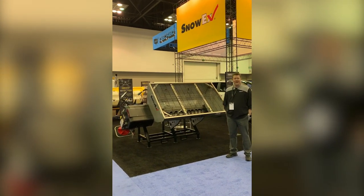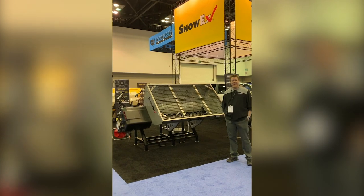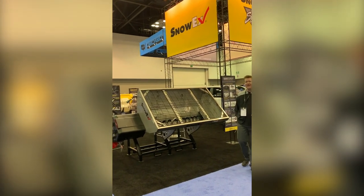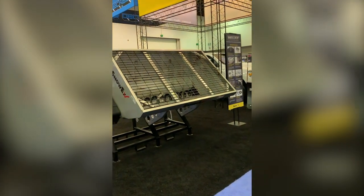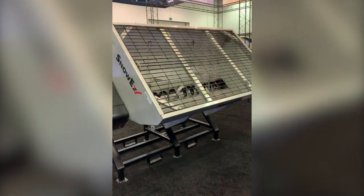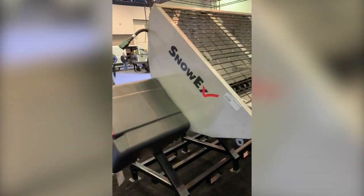I'm Bob Iverson, product manager for SnowX, and today I want to introduce a couple of new products that we have here in the booth. The first one is the new stainless steel helix hopper model. Last year we introduced the helix series in poly, and the unique thing about the helix is the material delivery system inside.